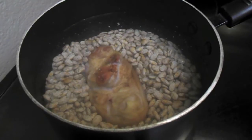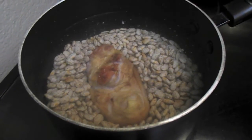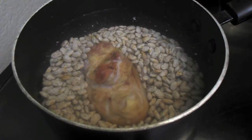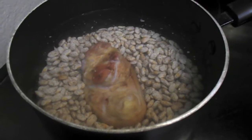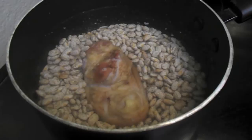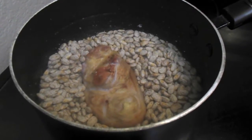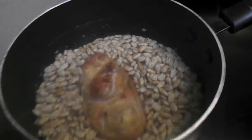When making pinto beans, what you need to do is first rinse off your beans until you get all the dirt off. Sometimes they have dirt on them. You pick out the ugly ones. Then you add about twice as much water as you have beans. I have that big ol' ham hock in the middle — it's actually a half of one because I don't have that many beans. And you turn them on.